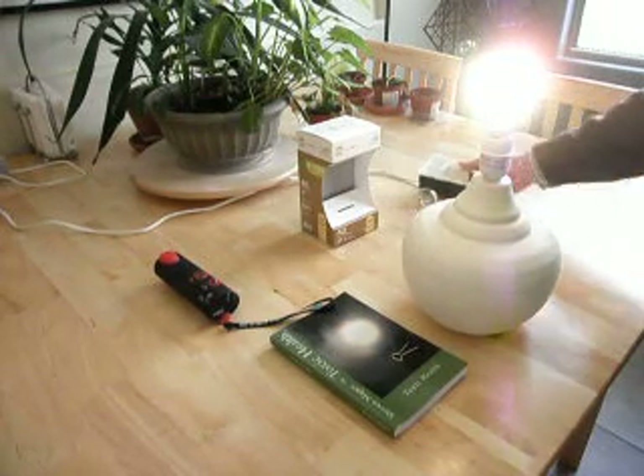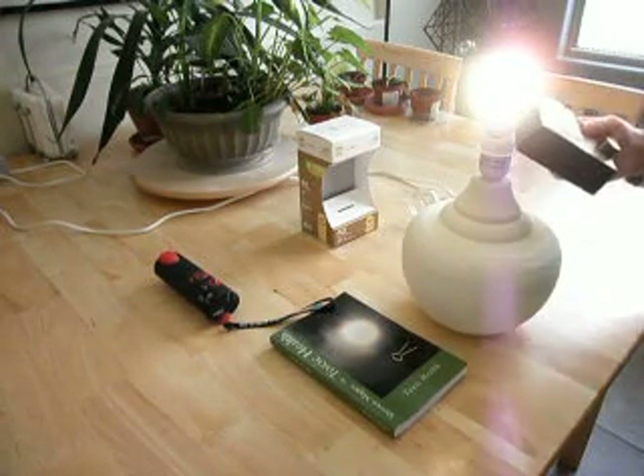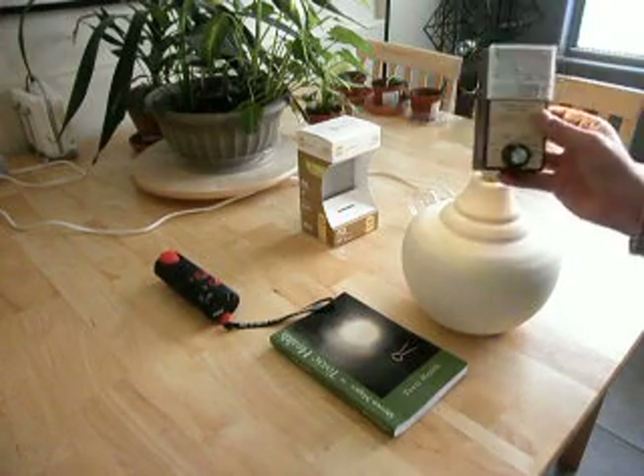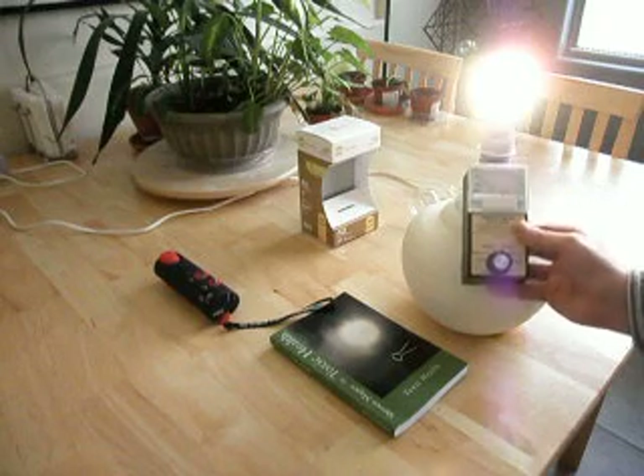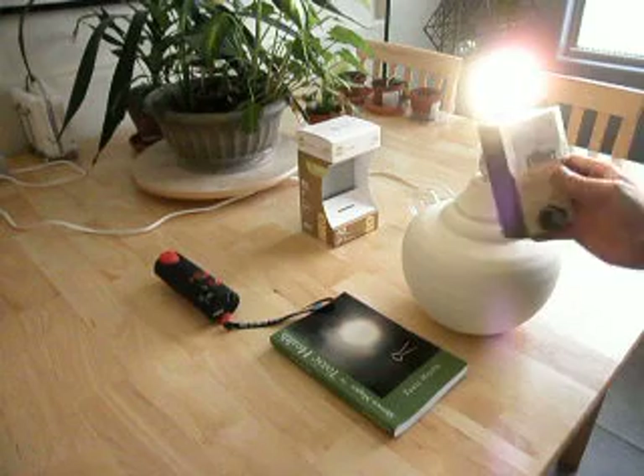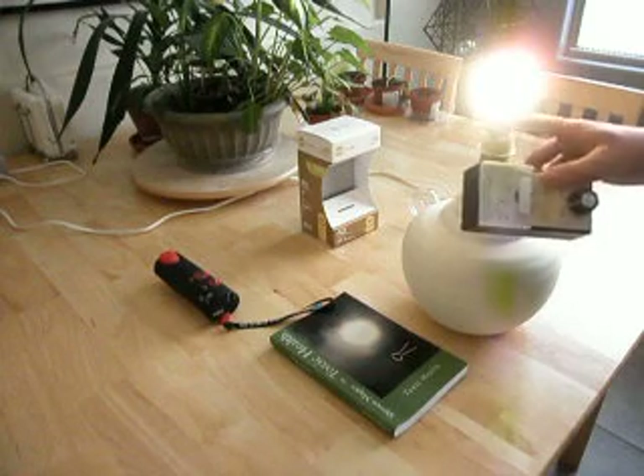We're at almost zero on the cable. The magnetic fields are originating at the light bulb, and the electronics are in this section of the light bulb.